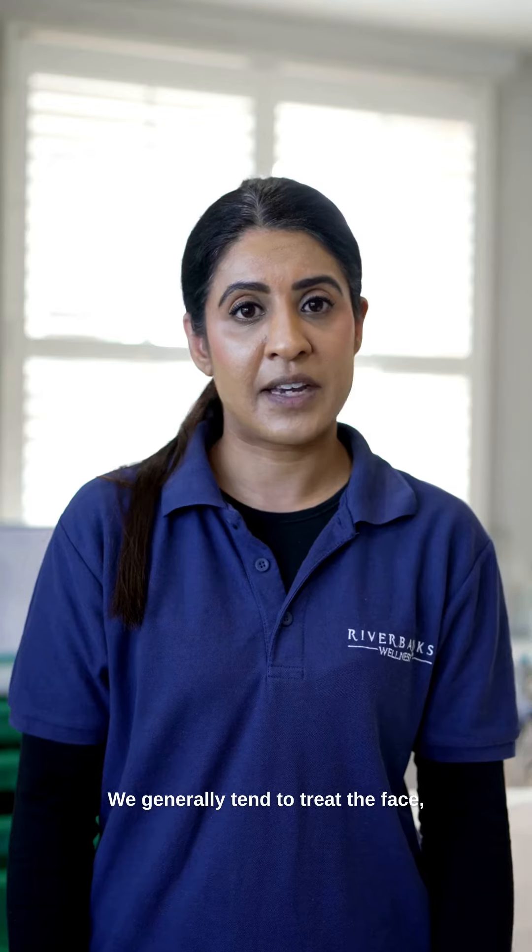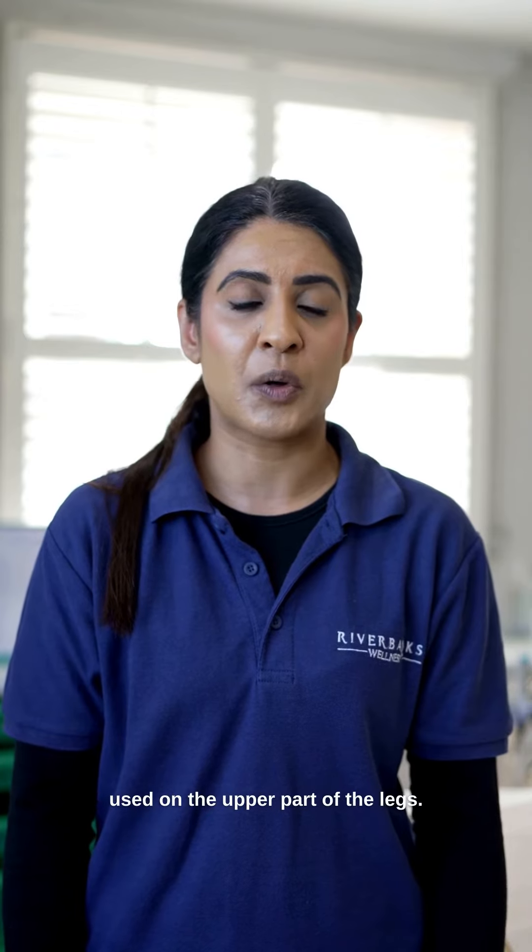We generally tend to treat the face, neck, and décolletage, and it can also be used on the upper part of the legs.